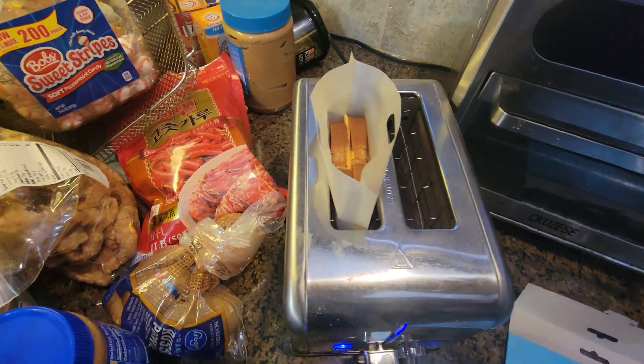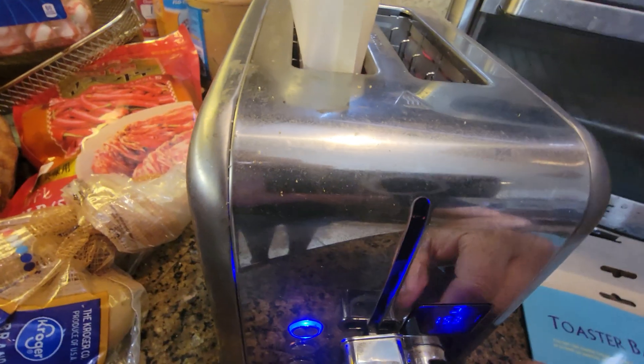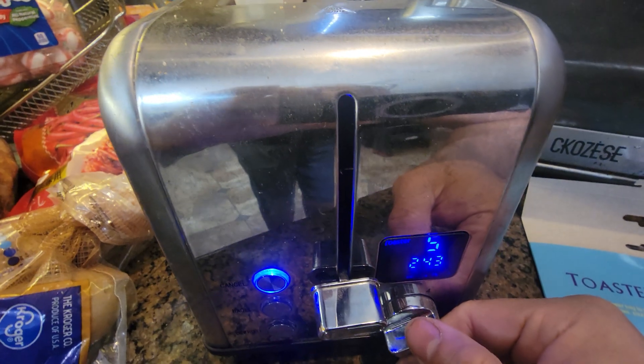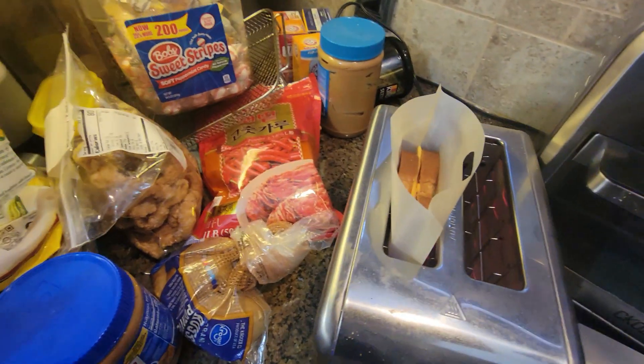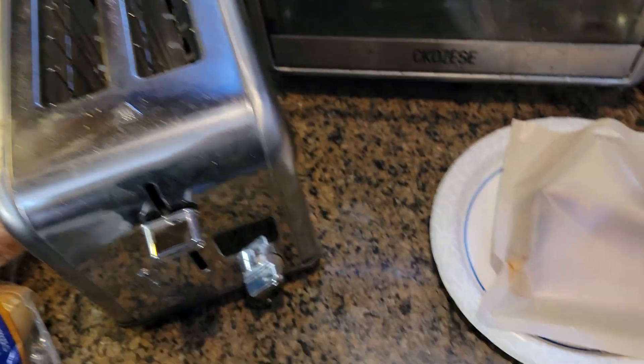All we got to do is wait to see how the grilled cheese looks. For best results, you got to make sure you have three minutes. We already did a couple minutes, so we're going to do around three minutes total and let it grill. Now we're going to bring it out and see how well it works.